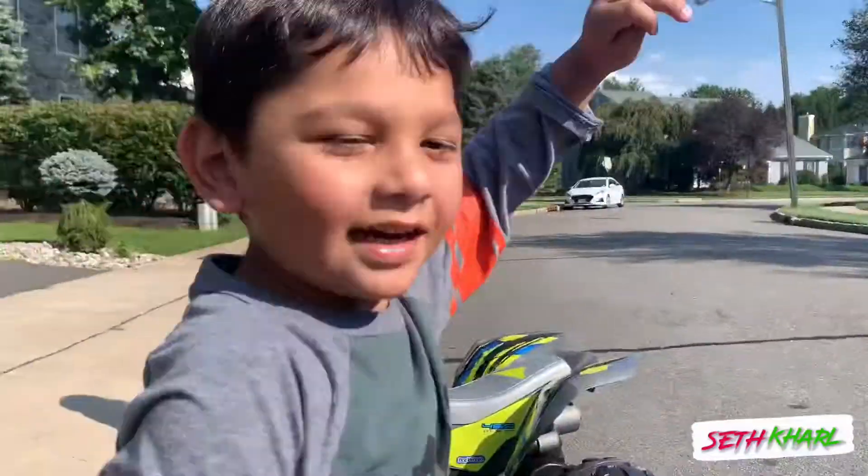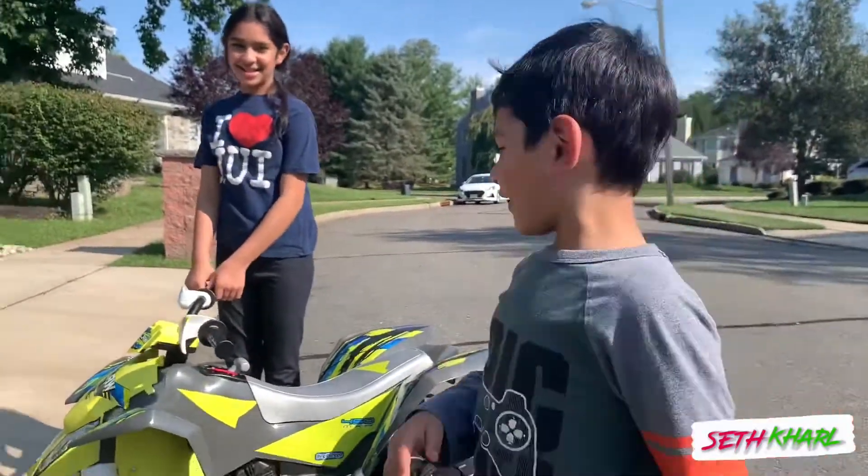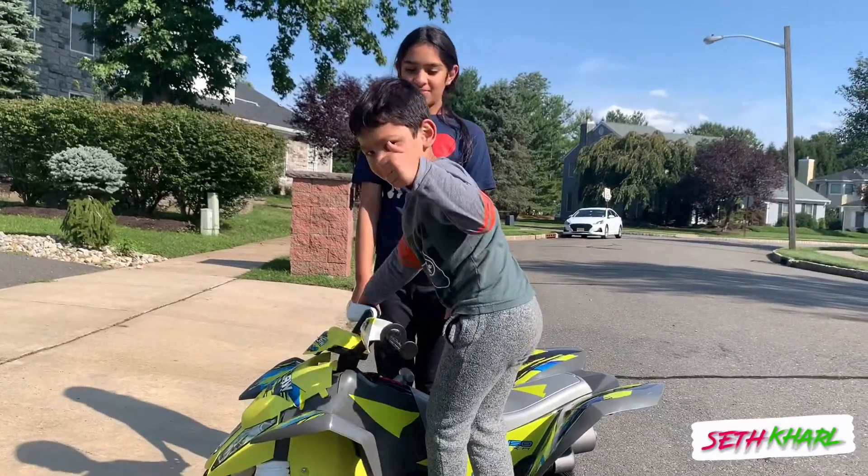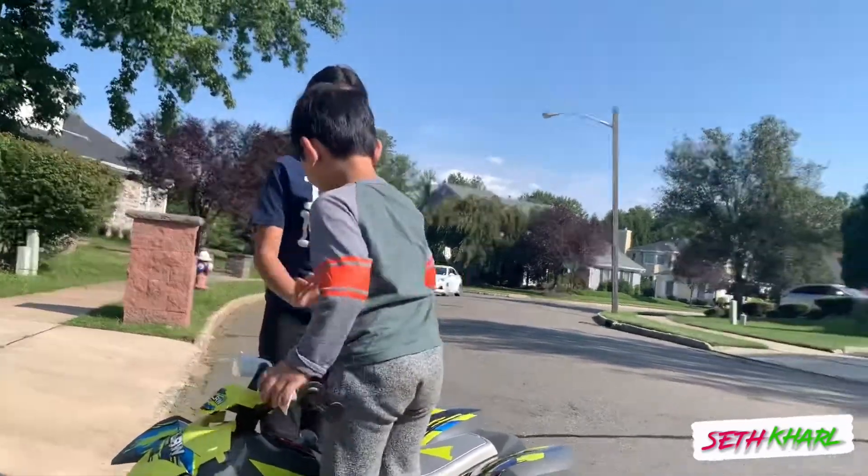High five. Thank you for watching my channel. I love it. You love your vehicle? Alright. Give thumbs up to Baji. High five. Give high five to Baji. Oh yes.